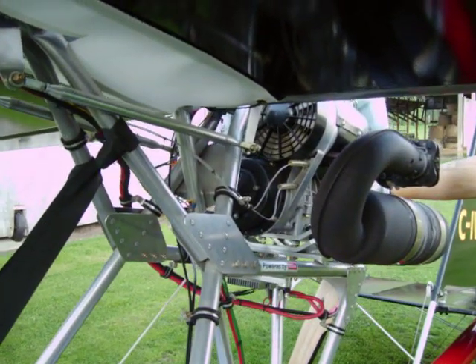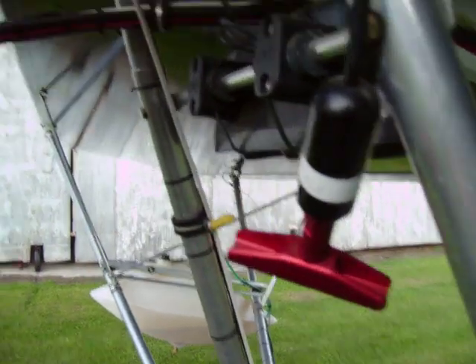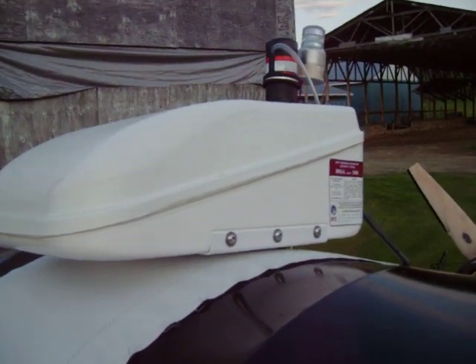This is a Rotax 503. There's a parachute handle here — it's a ballistic parachute, a ballistic recovery system.